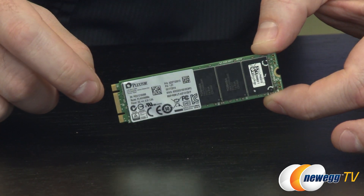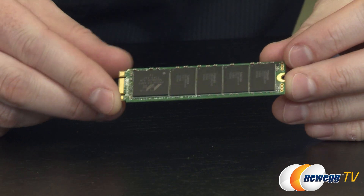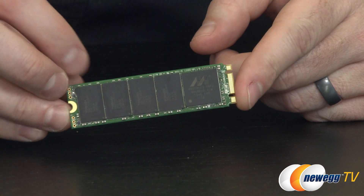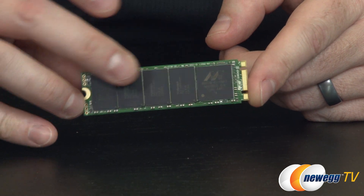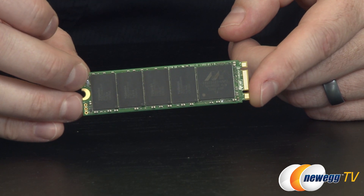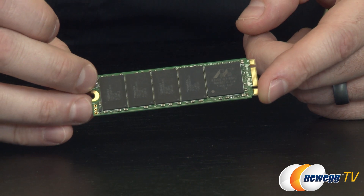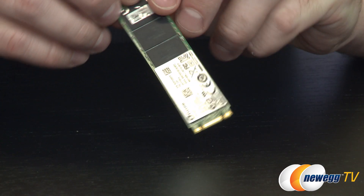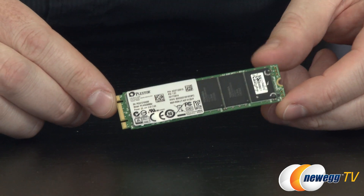There is your controller — you can see the Marvell logo. This is the Marvell SS9183 controller. You can also see some of the NAND packages. You get a total of eight Toshiba 19 nanometer toggle mode NAND flash memory modules, which adds up to, at least in this particular one, a total storage capacity of 256 gigabytes — unformatted, of course.